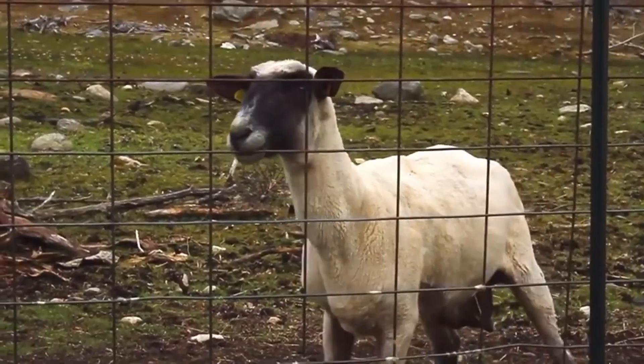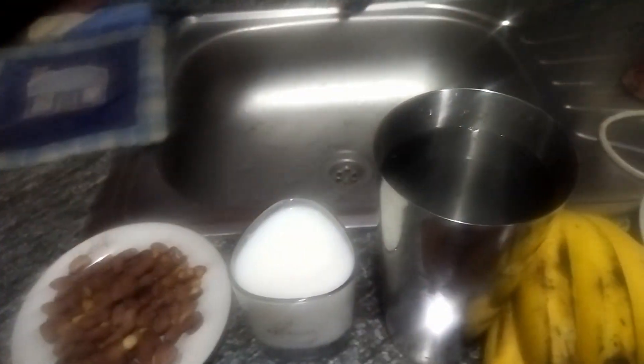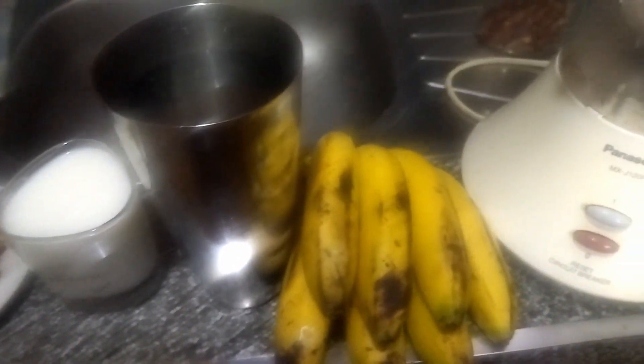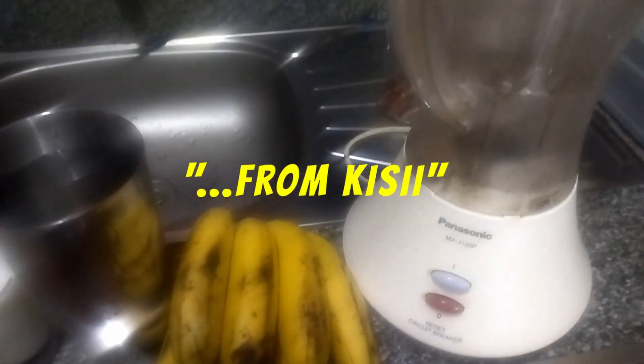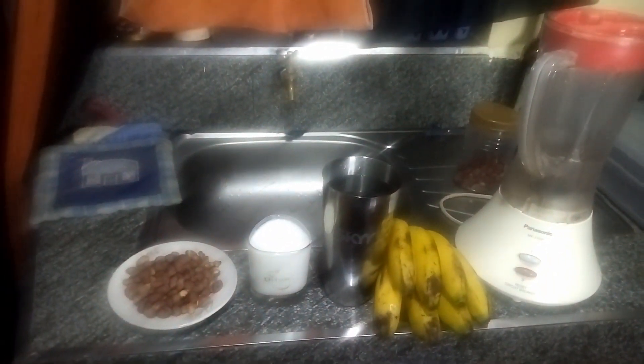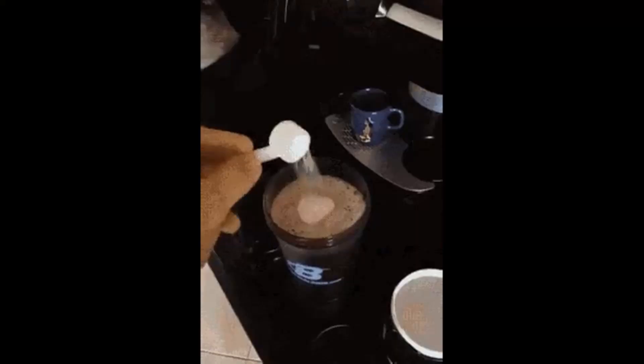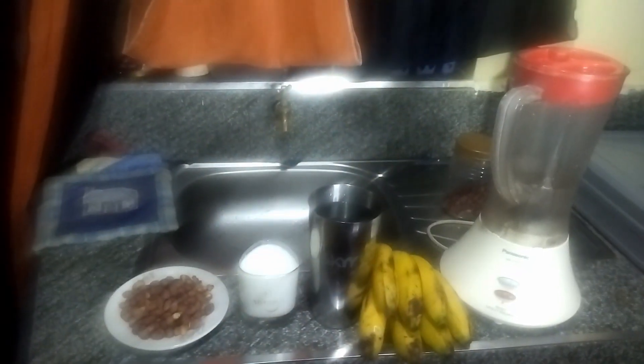For the ingredients, you need some groundnuts, a glass jug or mtungi of milk, some water, not less than three bananas, and a powerful blender. These are the key ingredients to make yourself that juicy, cold, natural protein shake.